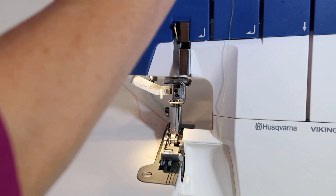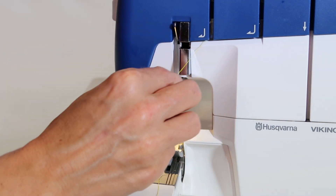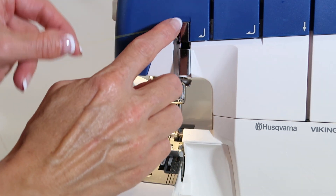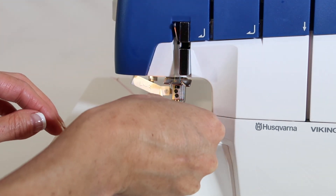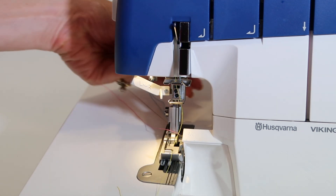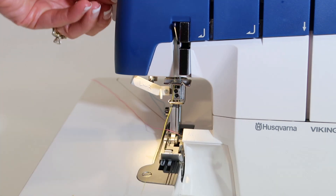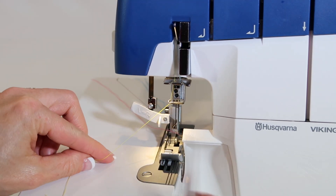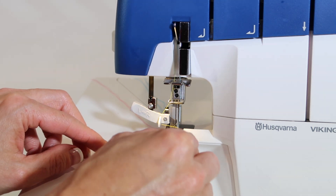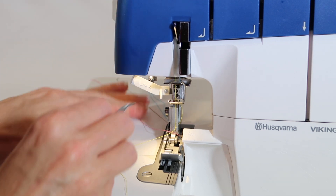Now remember I said lower the presser foot to use the needle threader, so before I thread those tensions, I'm going to lift that presser foot back up and then follow the groove once again. We're coming in — don't forget to go over this little part, that's very important. Then the hand wheel hasn't moved, so all I'm going to do is lower the presser foot. We're over here at L. Lower it down, let it hold it in place, come underneath that white arm, and up into the needle threader, and pull it right out the back.